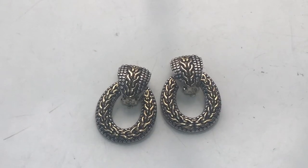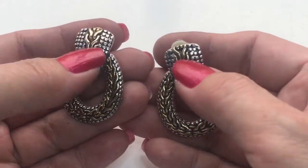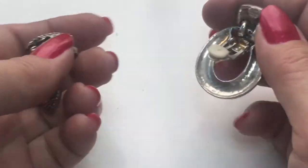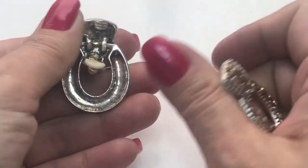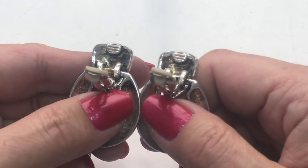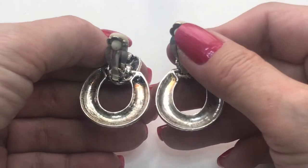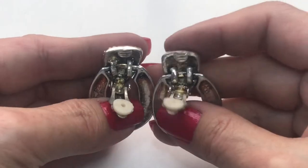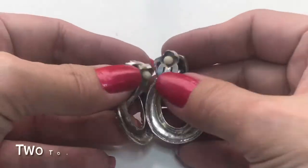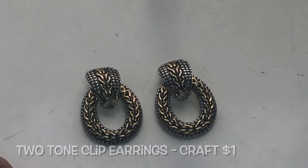Next, we have these earrings — two tone, silver tone and gold tone hoops with this top portion that makes up the clip. Here's the insides — it's a lot of wear. I don't see a maker's mark, but they need just some polishing. Clip-on earrings.